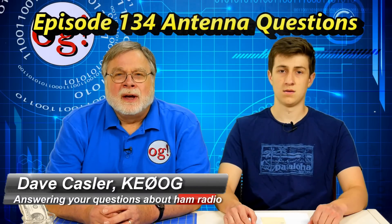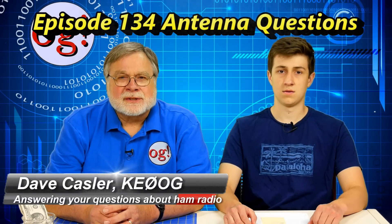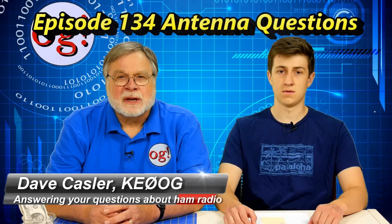Welcome to Ask Dave episode number 134. I'm here with Trevor, our Ask Dave editor, and we're going to answer some Ask Dave questions about antennas and tuners. Richard asks about his OCF dipole configuration — off-center fed dipole.